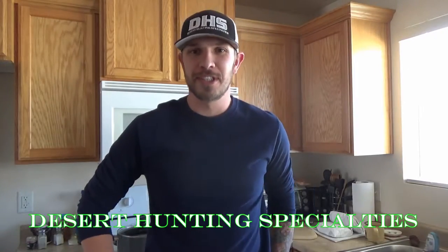Okay guys, so with everything that's been going on in Utah — from the shed hunting closure to me not being able to call in a coyote in over a month — I figured I'd do a how-to video today on how to cook wild game ribs.